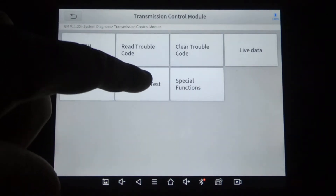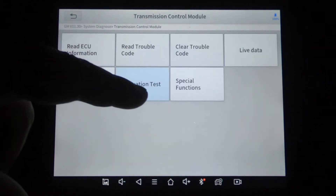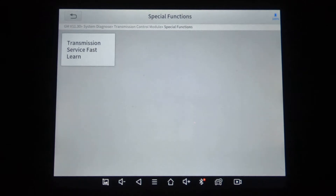Now we're going to do an actuation test for the transmission, then special functions. It does offer the service fast learn option.